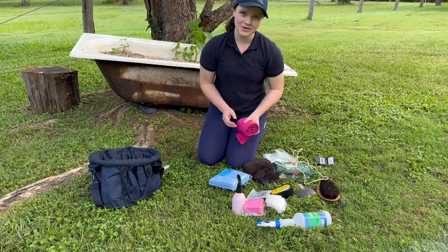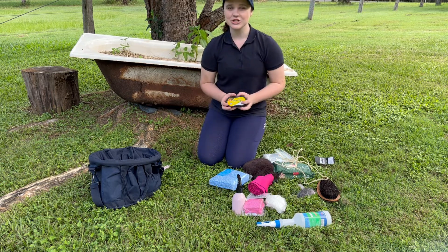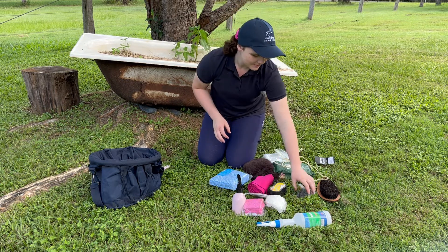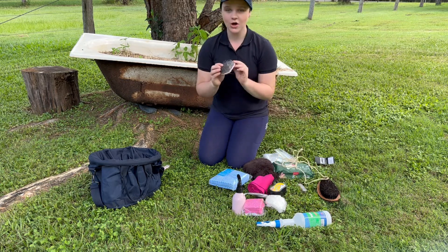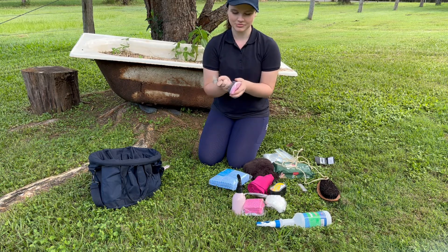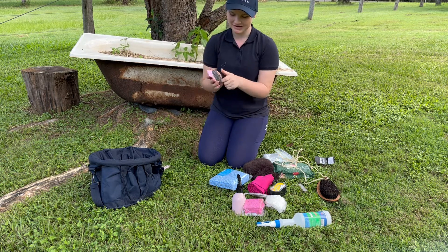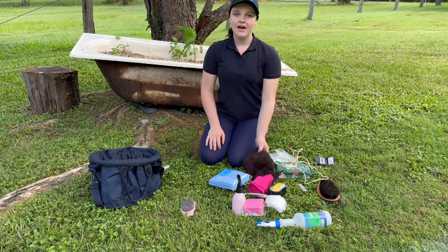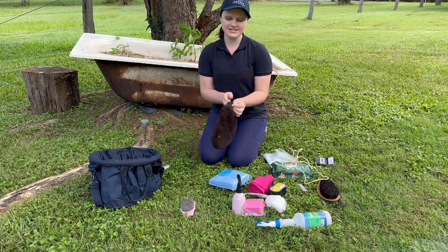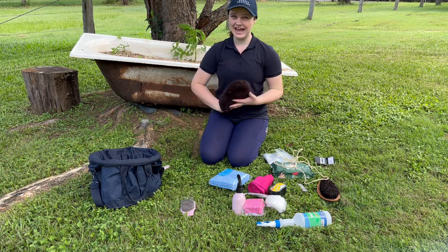I also am going to put in a tail bandage, a shoe shine sponge so that my boots are always looking nice and shiny. A very old mane and tail brush that, as you can see, has broken off. I'm cleaning all the hair out from the ponies. I'm also going to be putting in this mitten from Hawes, because it makes their coat nice and shiny and flat.